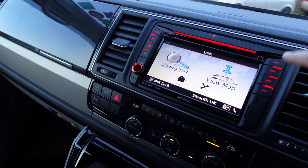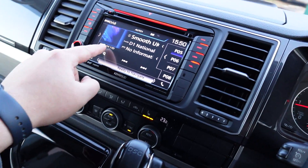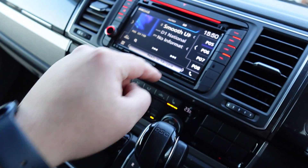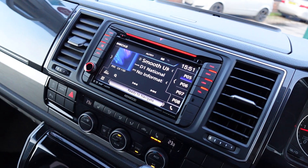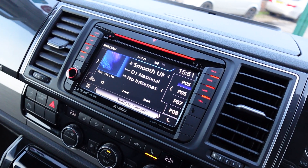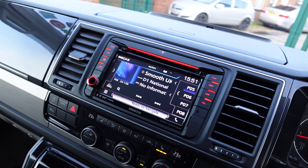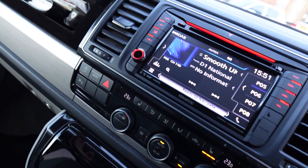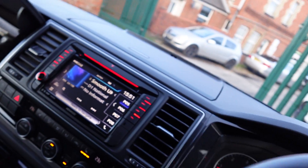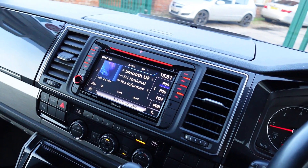You've also got DAB on this head unit, and we've already kept the factory DAB aerial working with this system. You can search for your channels, click and select them, and save them to the presets along the side. The unit also has Bluetooth, so you can connect a couple of phones over Bluetooth if you're not using Apple CarPlay. There's USB as well — we've retained the factory USB port inside the glove box for Apple CarPlay, and there's also a secondary USB for charging and USB mass storage in the bottom glove box.